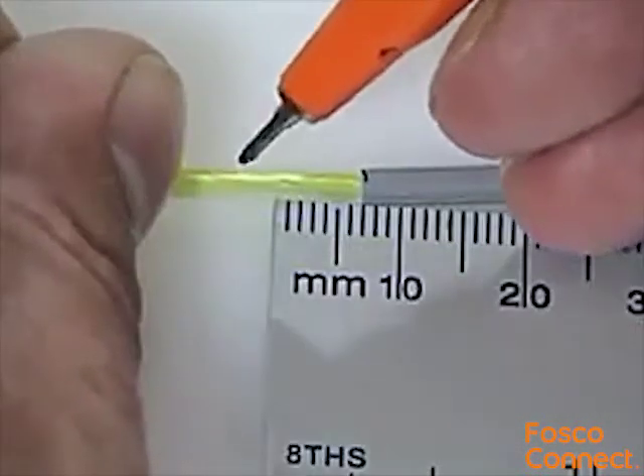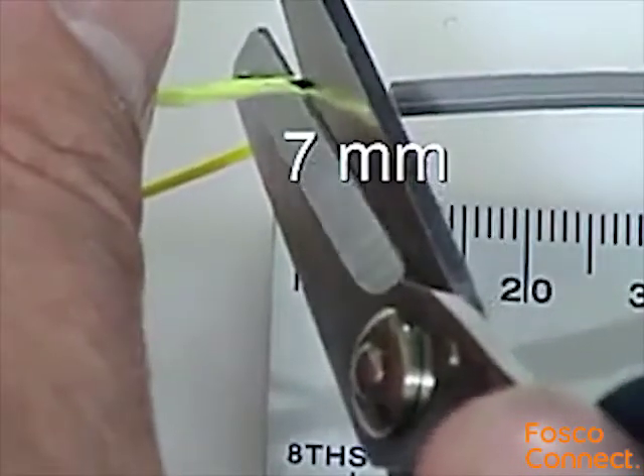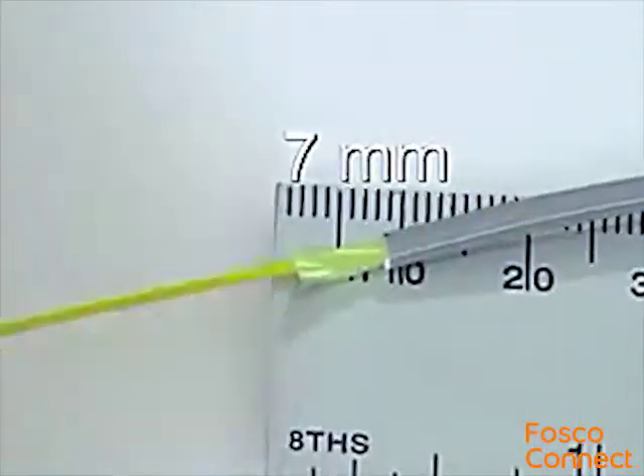Next, twist the Kevlar into a tight pigtail, then mark and cut it 7mm from the stripped end of the jacket using the Kevlar shears.